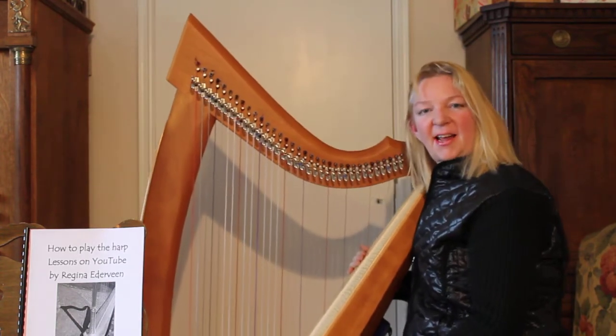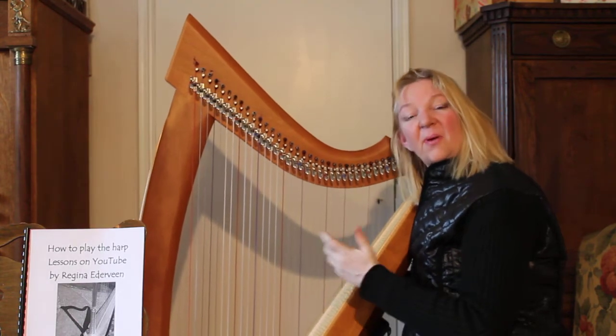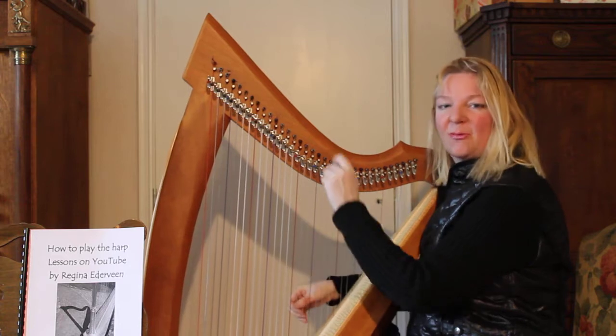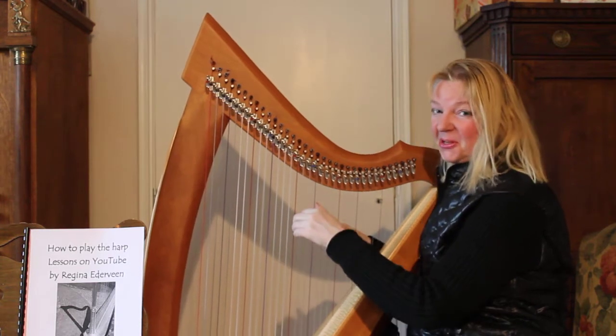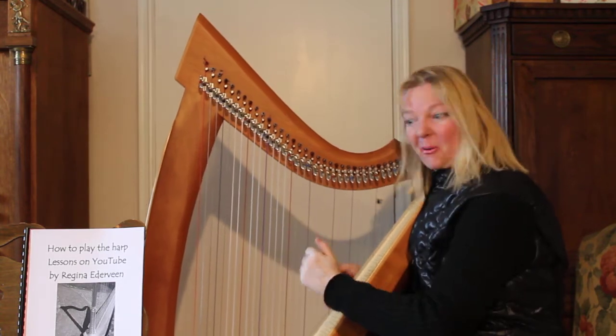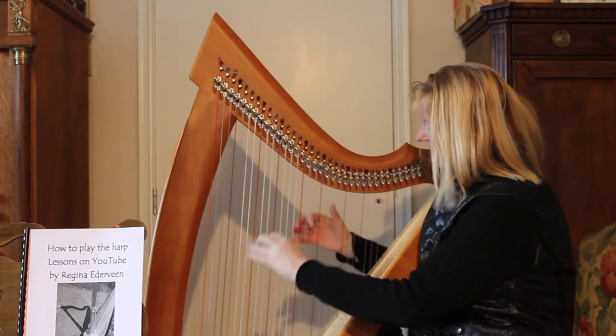Hello, I am Regina Ederveen and this is lesson one of how to play the harp. The harp, of course, is a beautiful instrument. And I want to learn to play it now. So go on, let's start.